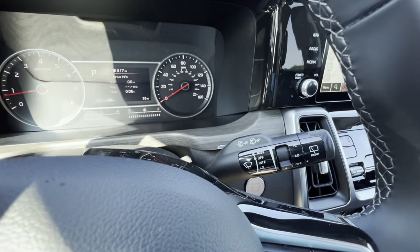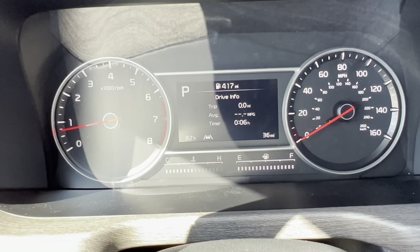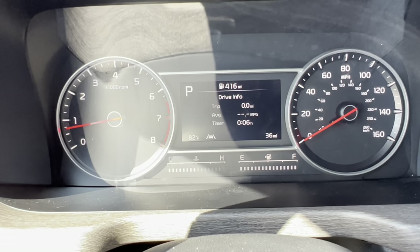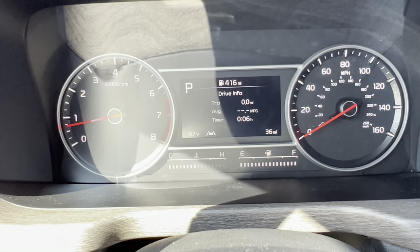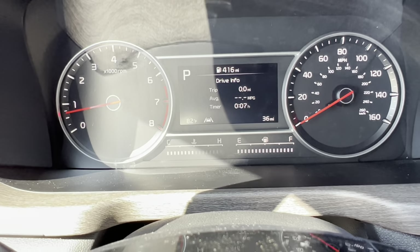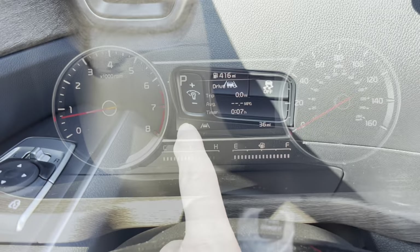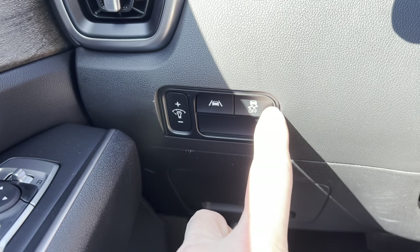On the right stock we have controls for front and rear wipers. Moving into the dashboard, we have analog controls for the speedometer and tachometer, with digital controls in the center for fuel level and coolant temperature, plus a 4.5-inch digital display for trip odometer, average MPH, and other vehicle info. This vehicle has driver attention warning — software that monitors your driving behavior and alerts you if you appear to be nodding off. We also have dash brightness controls, lane keep assist toggle, and traction control off.